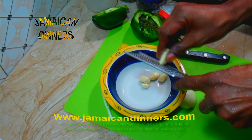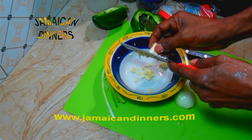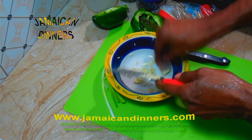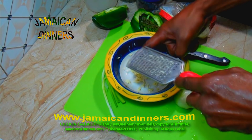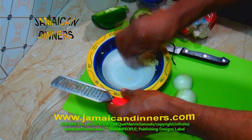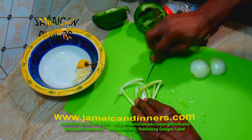Grind the garlic to a puree. Keep the ingredients separate. Dice the scallion.